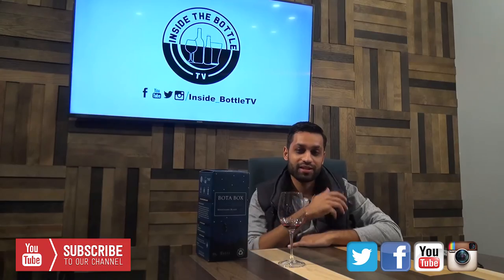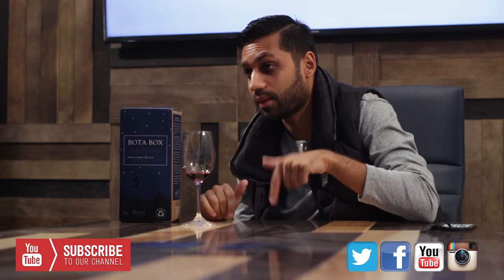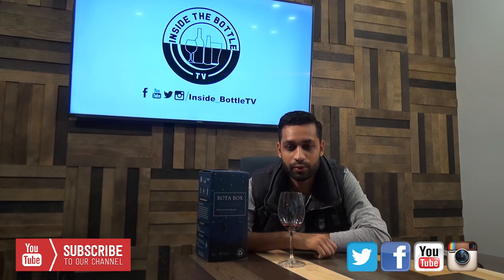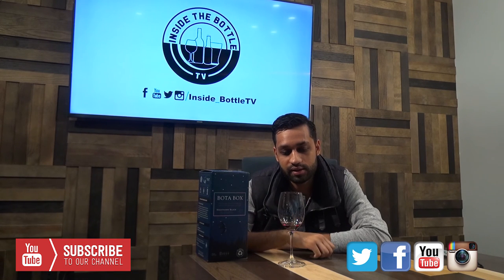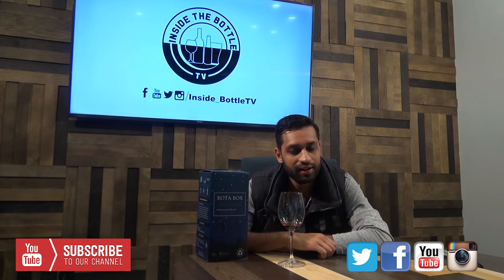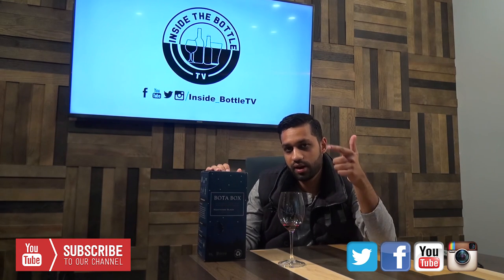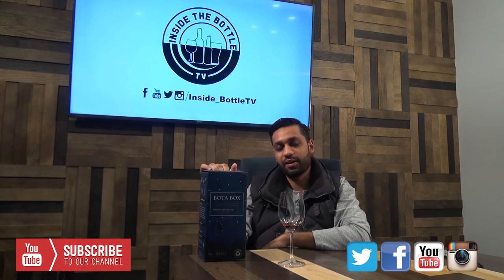Thanks guys for the comments. I promised you I'd send you t-shirts, which Kyle left in his car — otherwise I would show you. They say Inside the Bottle TV. Today's episode is Saturday the first of October — I can't believe it's October already. We're dropping an episode midday or in the evening and that one will have me wearing the shirt, so you can check it out. Thanks for emailing me over your sizes, Gabe, Gabriel, and the other gentleman — I don't know your name and I'm sorry. Again: Nighthawk Black 2014, big bold red blend, Petit Syrah, Zinfandel, 13.5% alcohol, Delicato Family Vineyards wine. I really enjoyed drinking it.